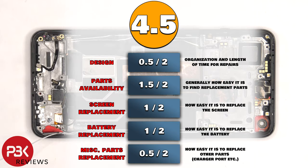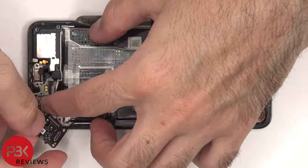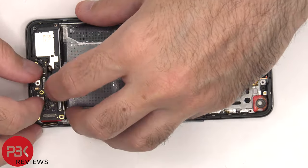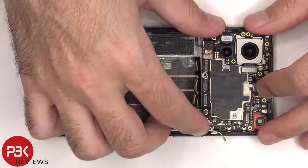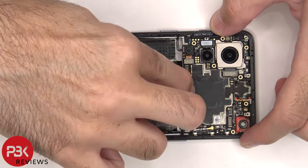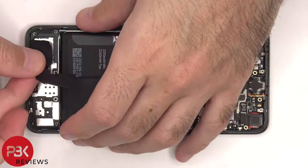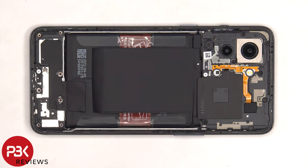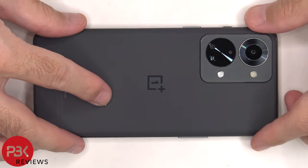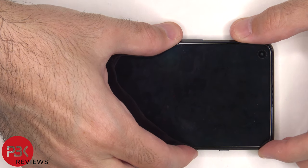For the repairability score on this phone, I give it a 4.5 out of 10. Now it's time to put the phone back together. Once everything's back in place, apply new adhesive and reapply the back plate. Flip over the phone, power it on, and you're done. I hope you enjoyed this video, and I'll see you in the next one.